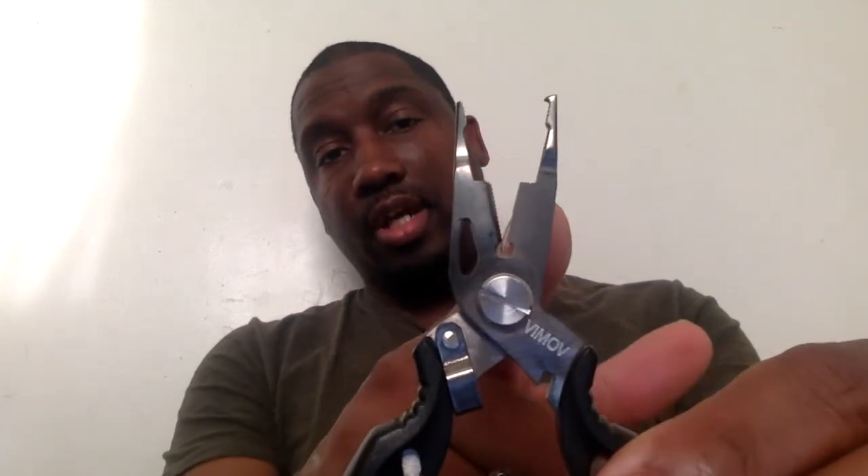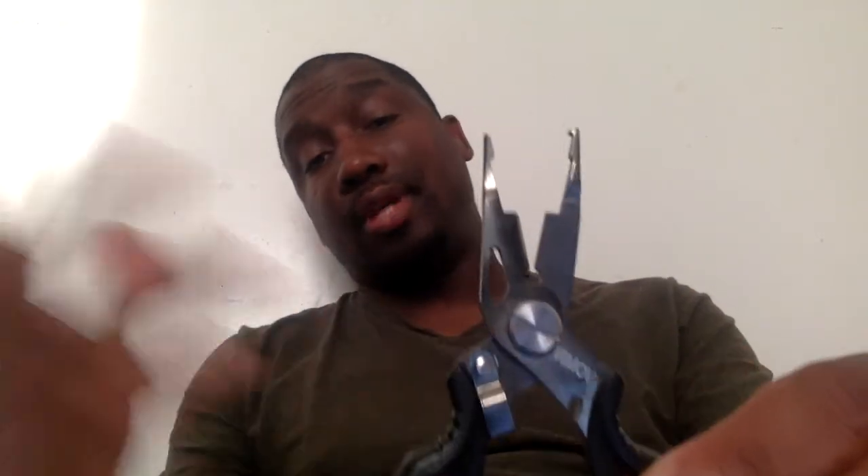Let's talk about the features. If you look closely, you've got small split ring pliers. This right here is actually a blade for cutting braid and mono, or whatever any other type of line you're using. And if you look down at the bottom right where my little finger is, that's also a hook cutter. As for how they perform — I'll be honest, I've used the split ring pliers and they're great, and I use these cutters all the time.